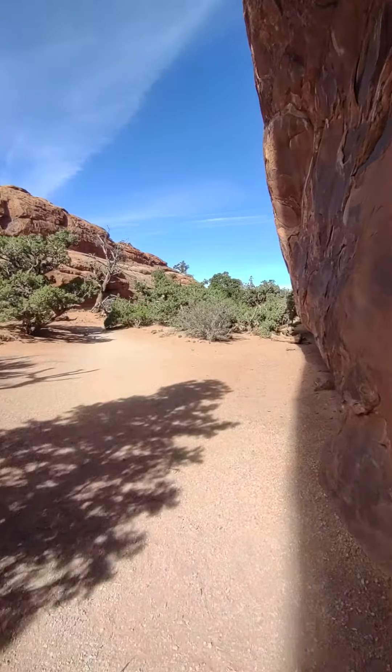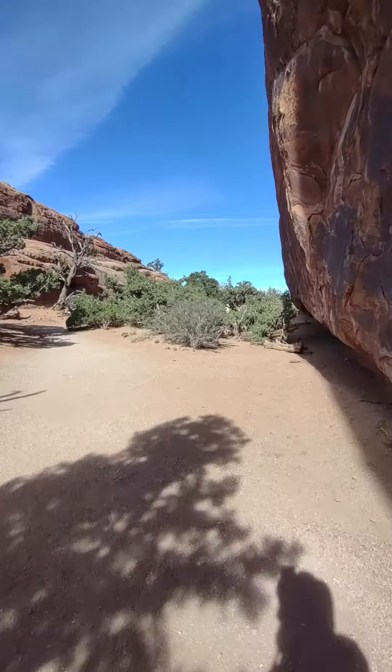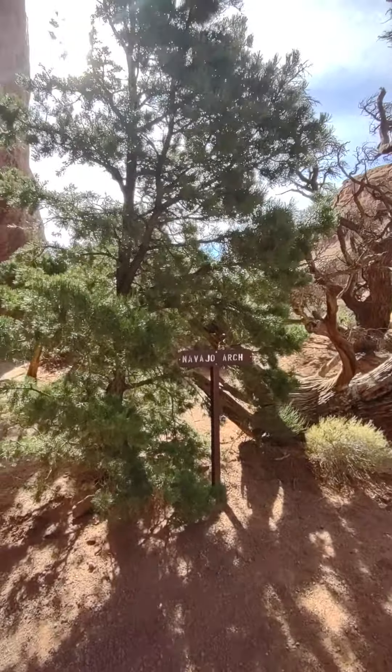Let me finish up this video. That's Navajo Arch.